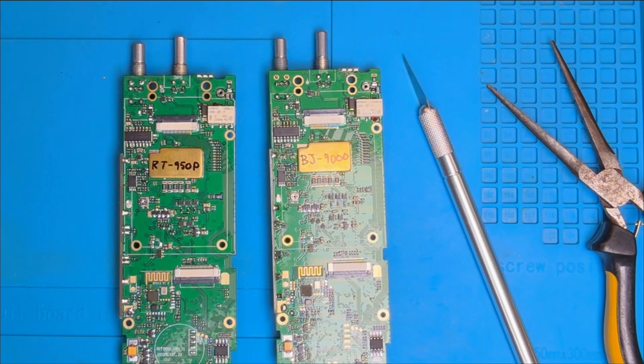Now if you're interested in the Radtel, I've got a 5% discount code for you - check the description for the link and the code. I'll also leave links to the Bajiton and all the other equipment that I've used in making this video. So I'm going to bring this to a close now. Thank you very much for watching, and if you found this video interesting or useful, please remember to hit that subscribe button - it really does help me bring more content like this to you. And until next time, keep dunking your biscuits, take care, and 73.